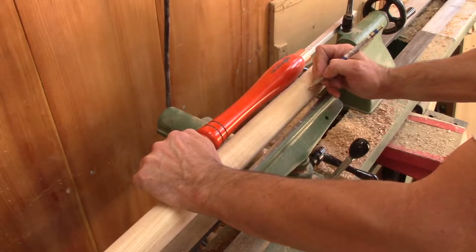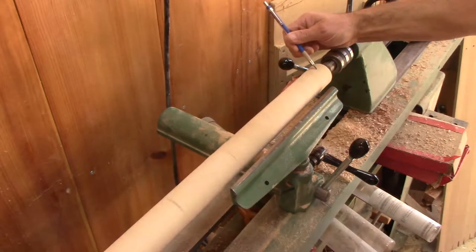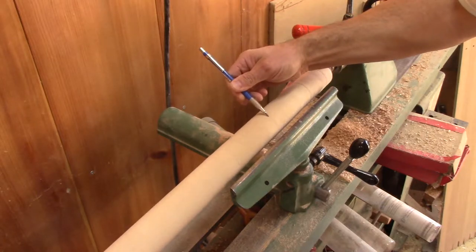Now, using my biggest handle, I mark the placement of all its transitions. Then I make them more prominent and I'm ready to turn my handle.